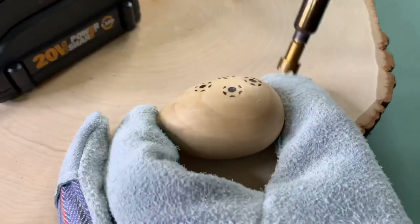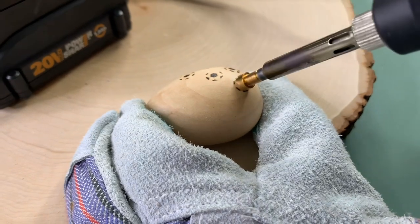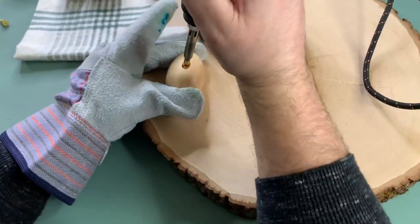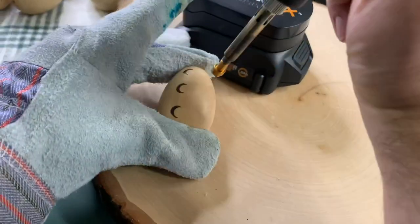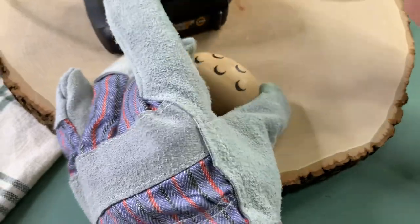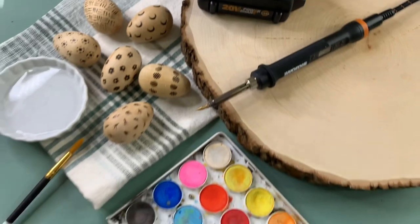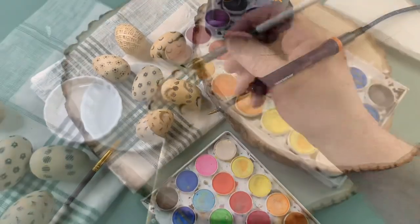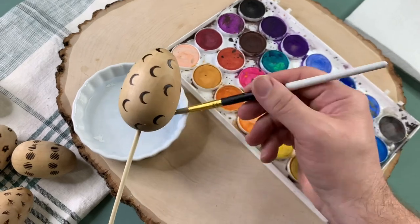Every time we do a wood burning project I want to do more! It's really easy and super fun — just practice, practice, practice. These look great as is, but you may remember we made some watercolored wood-burned gift tags for the holidays and we loved the way those looked, so we decided to add a little bit of watercolor to these eggs as well.